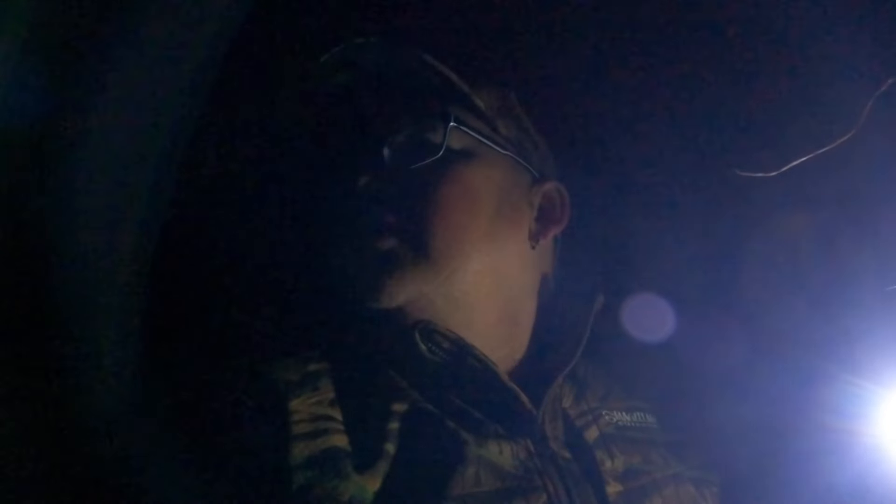Hey, what's going on everybody? I'm out here in the marsh, it's a little bit foggy today. I got my little camera, I'm gonna be putting it on my hat. I have another camera but I forgot to mount it on my truck, so you're just gonna get one angle today. Hopefully we get a few ducks — the water is extremely low.